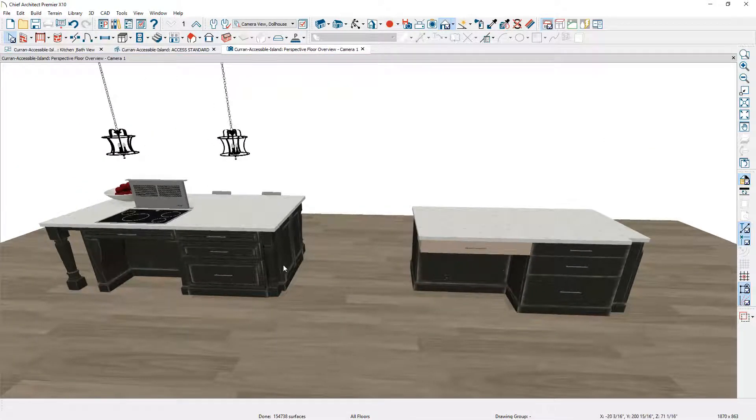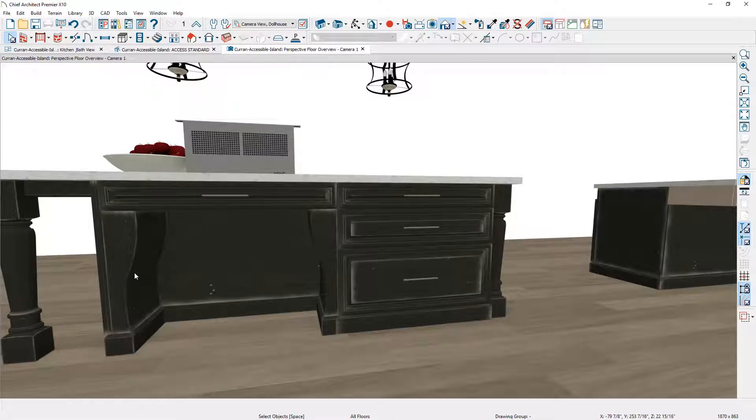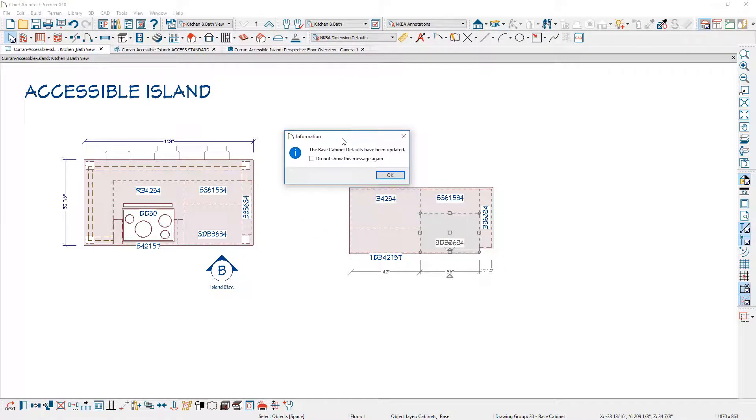A few things we need to do: place the legs, including the curved legs. I don't have anything like that in the library since this is 15 inches in depth, so I'll draw those in an elevation view using a polyline solid. Right below these legs, the furniture molding continues around the back and side of the cabinet — I'll show you how to create those using a very small cabinet. First, I'll select the three-drawer bank and set it as my default cabinet so future cabinets inherit the same properties with the furniture molding.